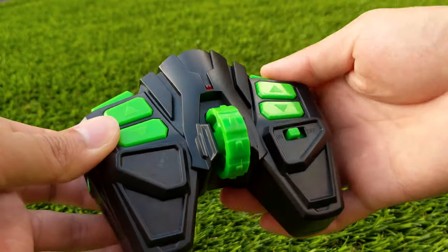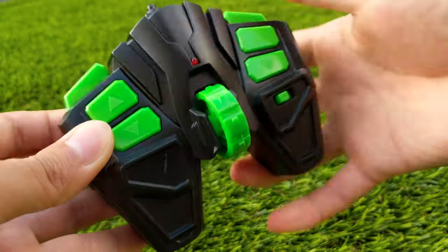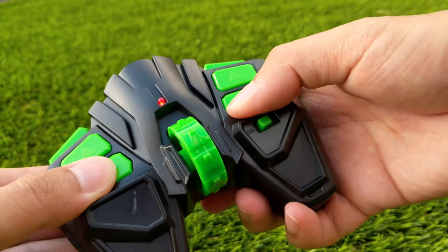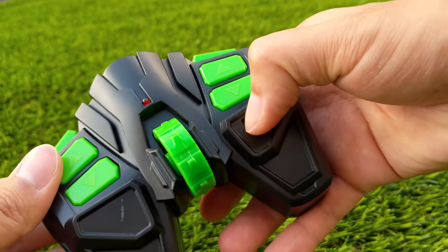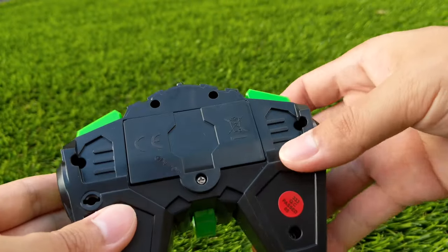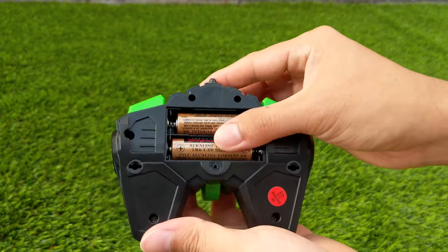Now let's take a look at the remote control. There's a wheel in the middle and two shoulder buttons which don't work. We have our front and back button, our on and off switch, and LED indicator. And in the back there's a battery compartment which uses two AA batteries which are not included.